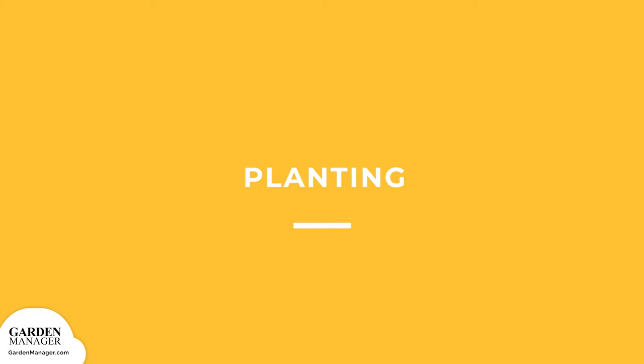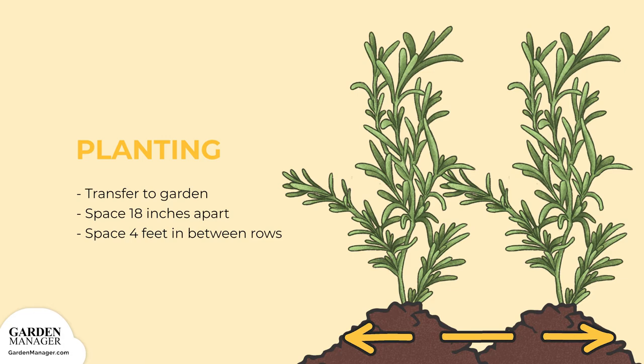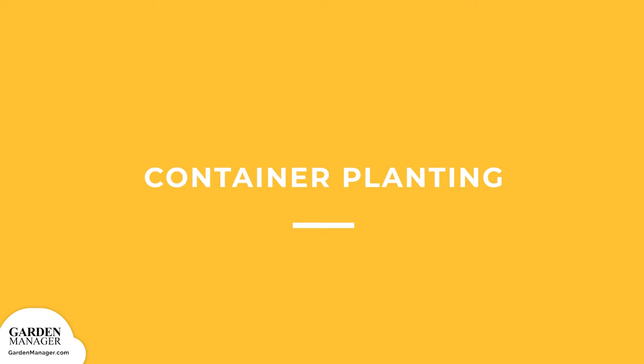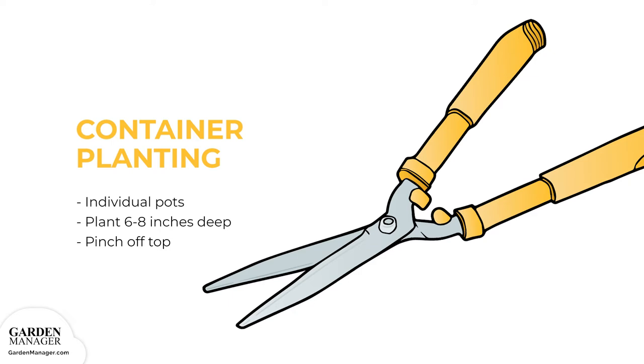Planting: After the hardening off process, transplant cuttings to the garden, spacing them 18 inches, 45 centimeters apart, and allowing for about 4 feet between rows. Container Planting: Once the cuttings have roots, transplant them into individual pots and plant them about 6 to 8 inches deep. Pinch off the very top of the cutting to encourage it to develop branches.